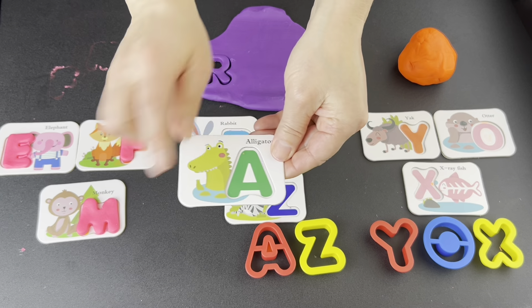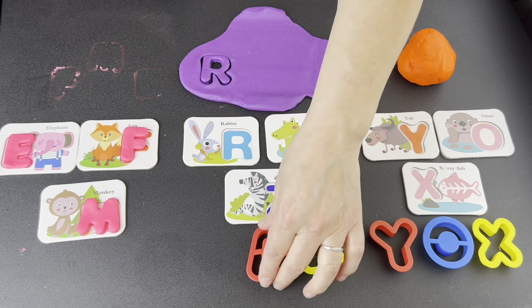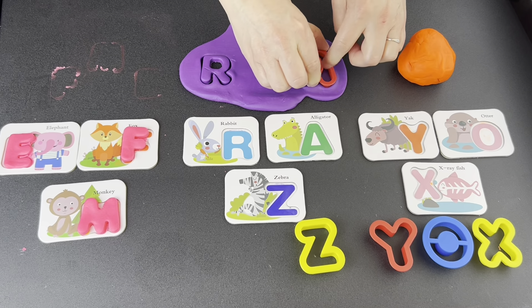What letter? A. Let's find it. Is this the letter A? Yes. Press down. Wiggle, wiggle, wiggle. Pop up.